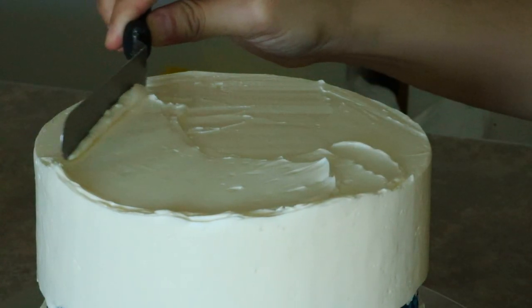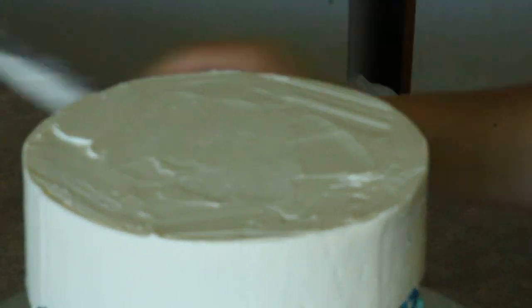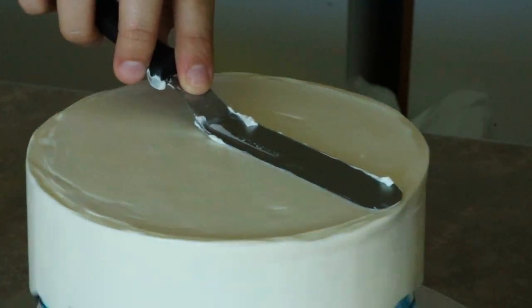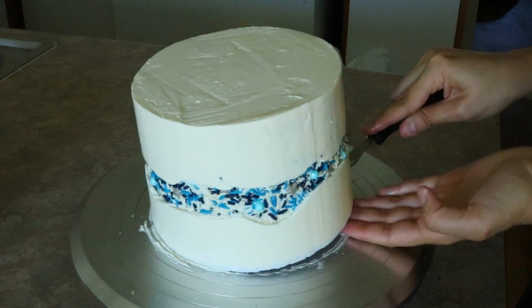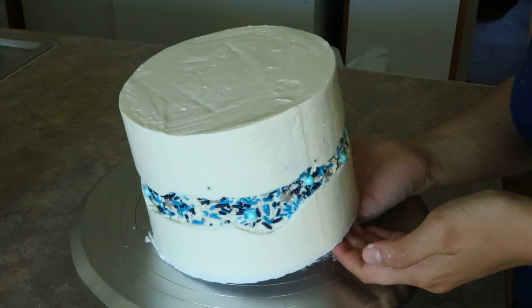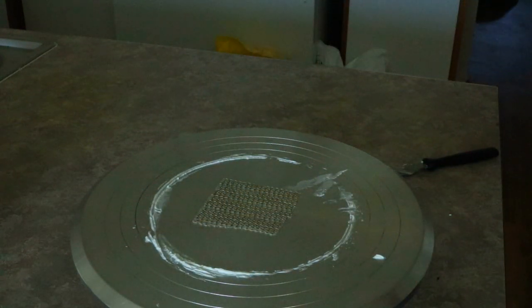Once that was good, I cleaned up the top of my cake. And once that was done, I picked up my cake — which was super nerve wracking, did you see how I picked that up? Super scary. And then I placed it into my refrigerator for 30 minutes.